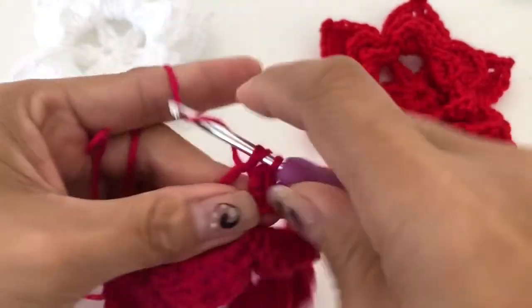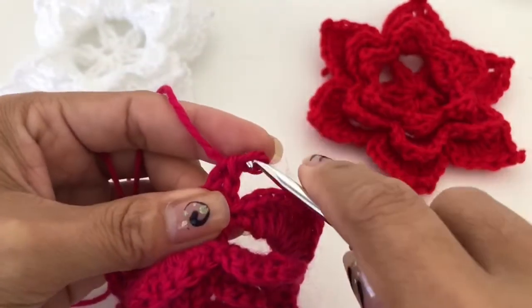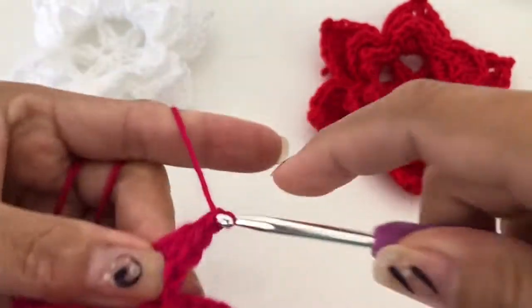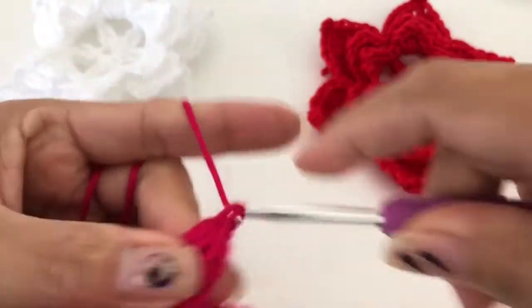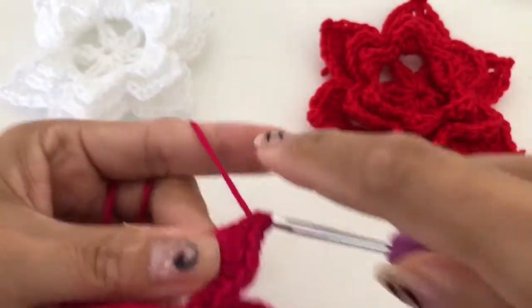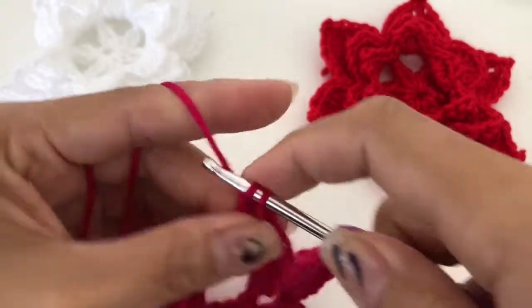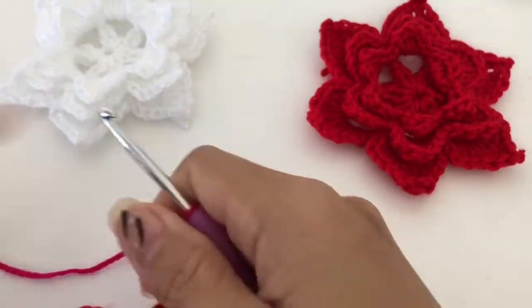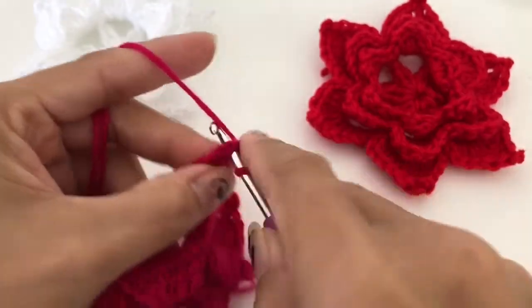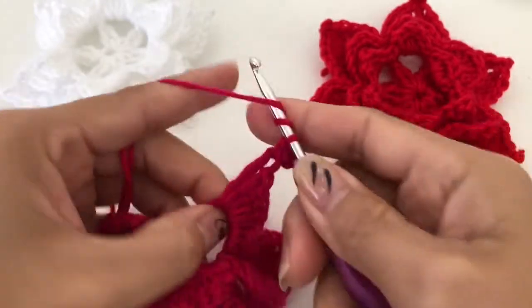Four double crochet, four double crochet — one, two — half double crochet, half double crochet, then chain three, and single crochet into the top, and then triple crochet again.